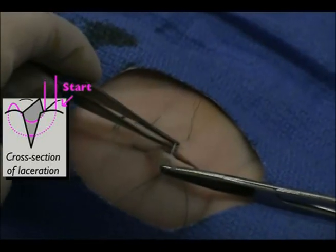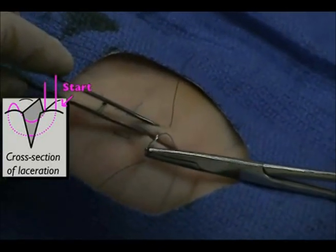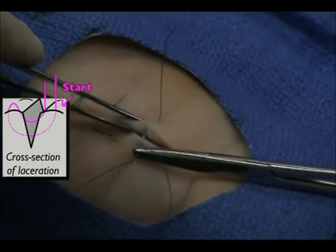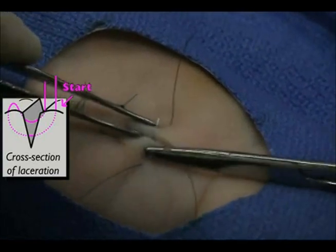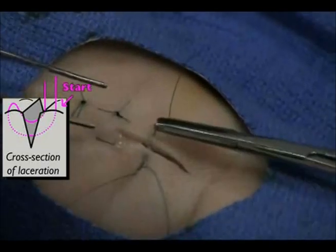As close as possible to both wound edges, insert and advance the needle only a few cell layers deep. Be sure to obtain enough tissue so that the suture does not tear through the tissue.